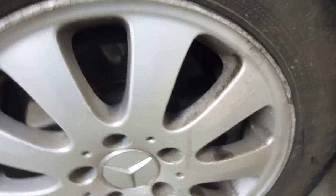The near-side front tyre is again on four to five mil of tread, and the alloy wheel needs a bit of a refurb.